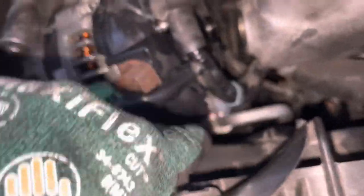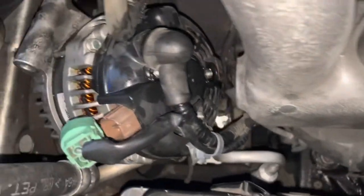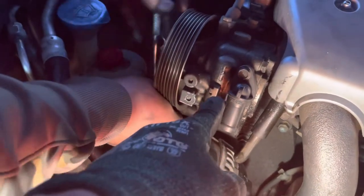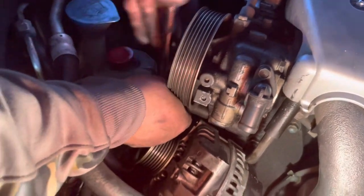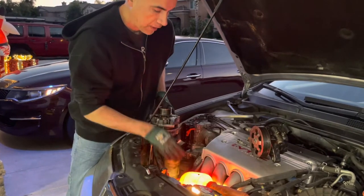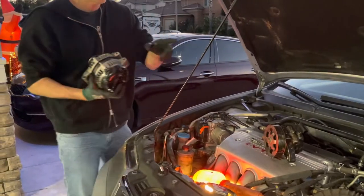We have to disconnect the connection that goes to the battery and there's another nut there we'll get to. The only way to take out the alternator through here is by loosening the power steering pump. Contrary to what you might see in other YouTube videos, we had to take off the power steering pump because it was impossible to get it out otherwise.